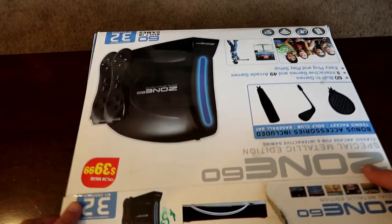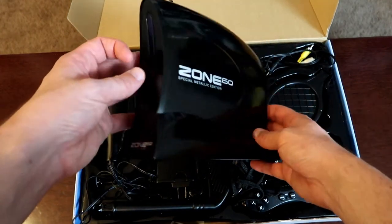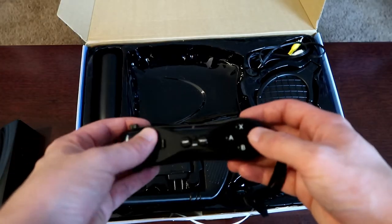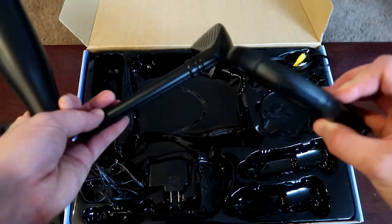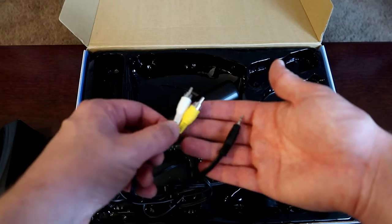Opening up the box, you get to see the Zone 60 in all its glory. Apparently somebody replaced my Metallic version with a plastic one — I am seeing nothing Metallic anywhere on this. The remote feels light and cheap with the buttons all tacky. It feels like you're going to break it at any second. It also comes with add-ons to make the game more immersive. Also included is the world's worst AV cable — I love playing a game where I only get to hear one side of audio.